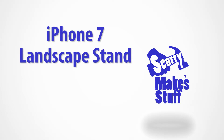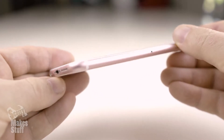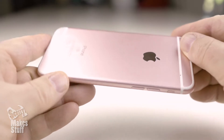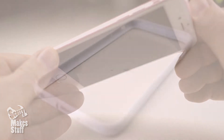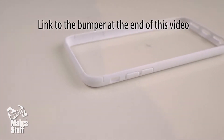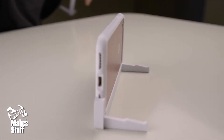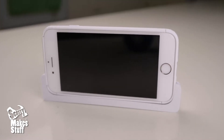Hey guys, it's Scotty here again. Today I've got something hot off the printer for all you iPhone 7 owners out there. I've been working on a landscape stand to fit perfectly to my new bumper case that I designed for my sister's iPhone 7. And after a number of design iterations, I'm now really happy with the results and it's now ready to share with all you iPhone 7 owners out there.